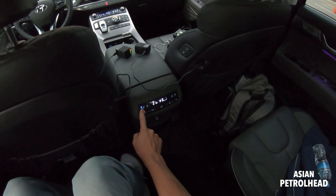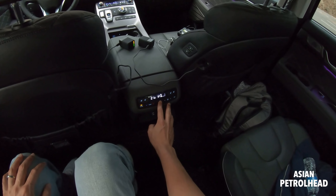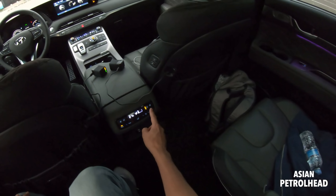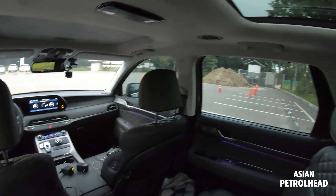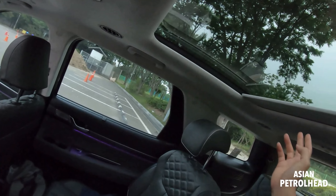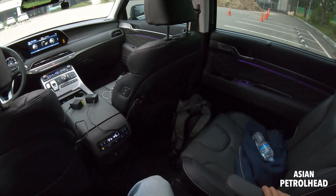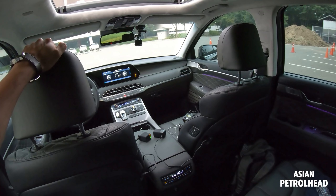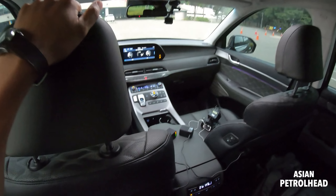There are cup holders here, storage areas, and map pockets. You can leave your phone here with a USB charging port right there — we're actually charging our GoPros because we're running low on batteries. The second row still has three-stage heated and ventilated seats, which is very nice. There's also temperature control, airflow speed selection, a 12-volt charging port, and USB charging on either side, plus a window shade function. We also have a dual panoramic roof — the front one opens and the rear one is just a shade.